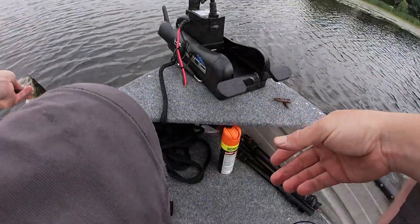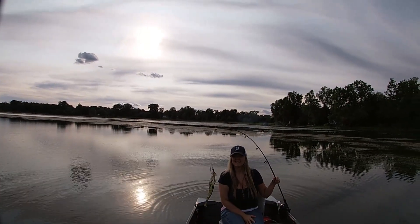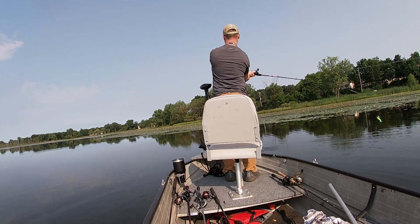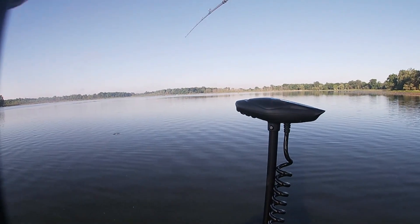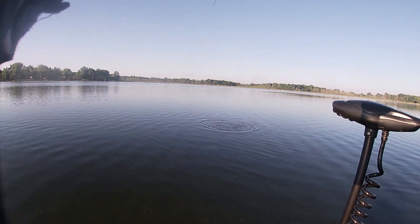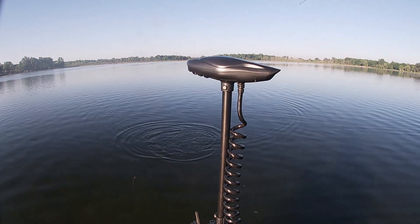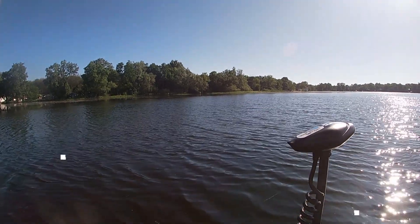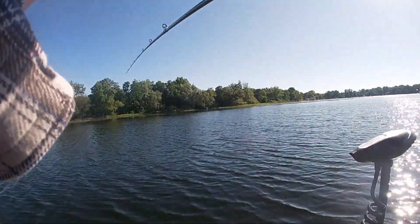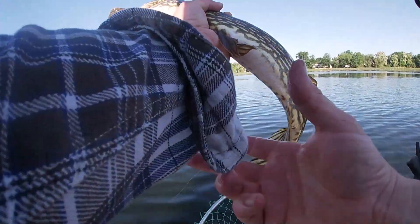It wasn't until about three years ago that my buddy Chris took me fishing and it was like I could suddenly see. I'm really enjoying figuring out fishing. In the beginning I just had to figure out what everything meant — the fishing line, the rods, the lures, the rigs — it was a whole new language. But man, I'm having a great time. Be sure to check out our storefront for fishing products — I've been buying stuff like a maniac because I really fell in love with it.